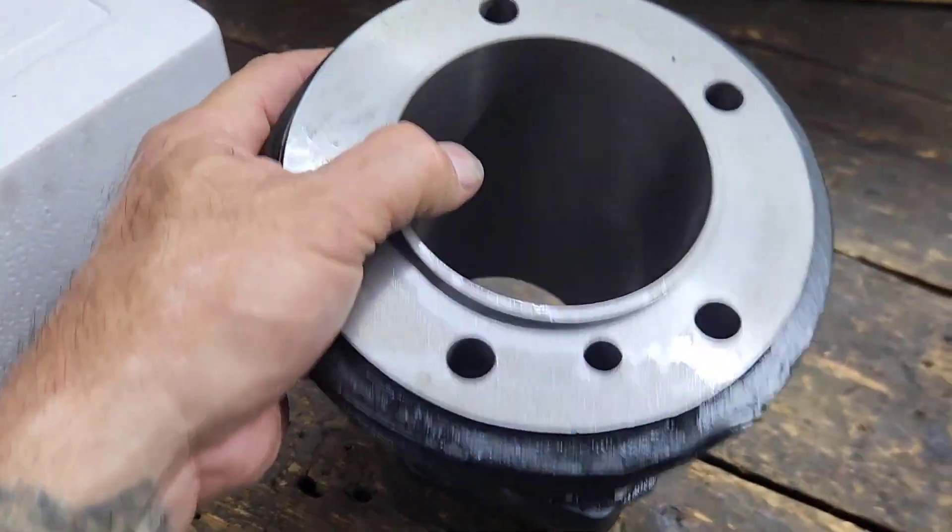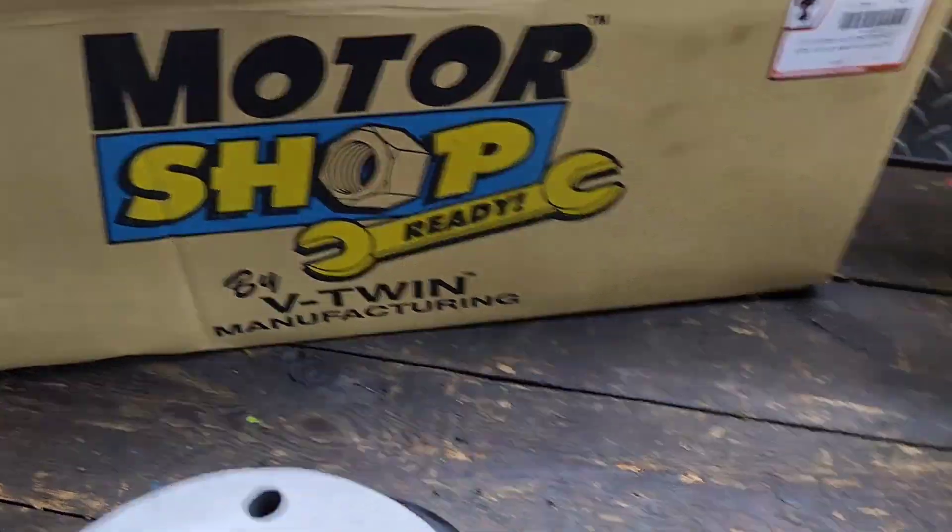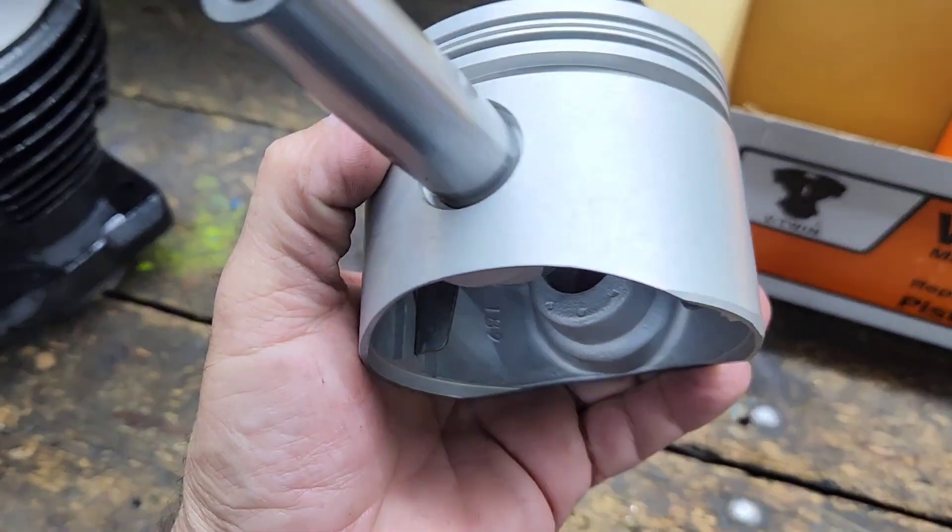We already got the heads cleaned up and are going to start cutting the valve seats. Here we have the new cylinders from V-twin — we're just going back with cast cylinders.